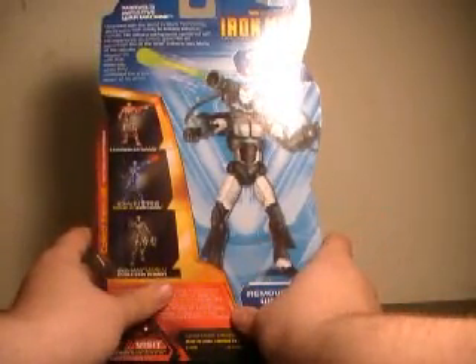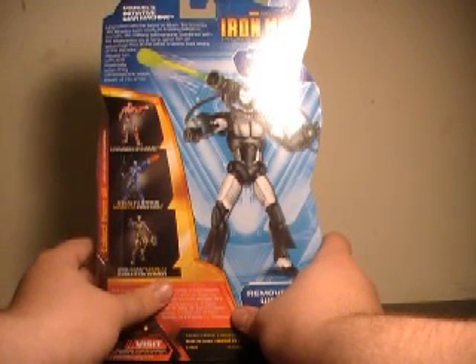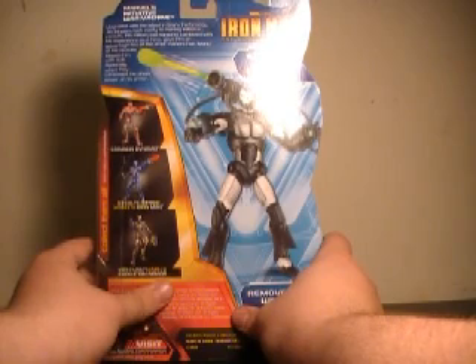His read-up says: 'Upgraded with the latest in Stark technology, Jim Rhodes took easily to training Initiative recruits. His military background combined with his experience as a hero gave him an advantage few of the other trainers had. Many of the recruits viewed him with awe, especially when they witnessed the sheer power of his armor.'